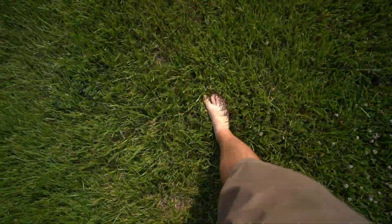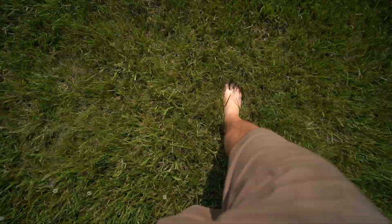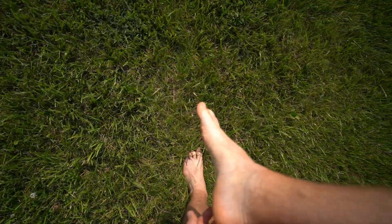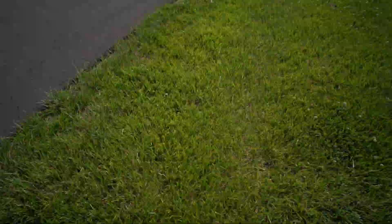It feels good though, already. I already kind of feel better — feels more natural. But stepping on a sharp rock... I stepped on something, a sharp piece of glass maybe. I feel like I already got a splinter or something. I've also got to cross the road, which is gonna be hot.